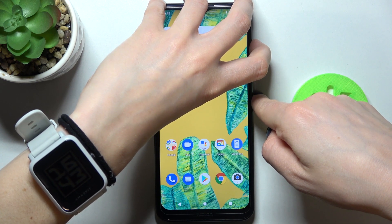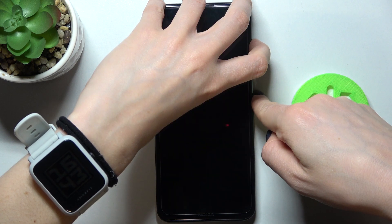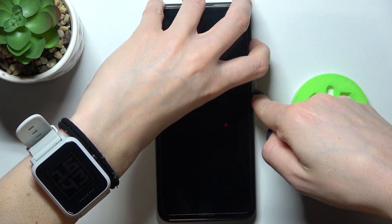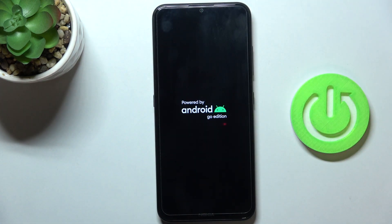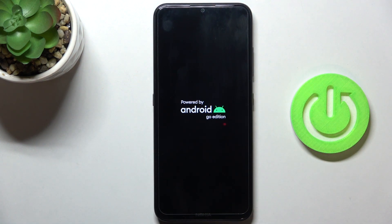Keep holding. As long as you feel the vibration, you can release the buttons, and within a couple of seconds your device will be rebooted and should work properly.